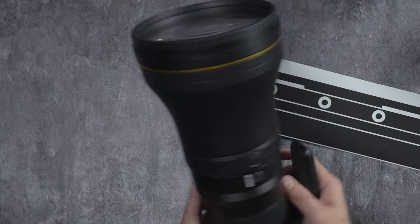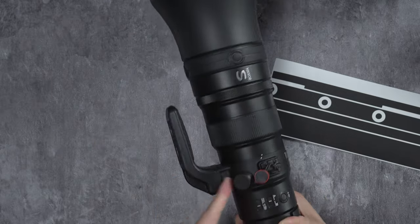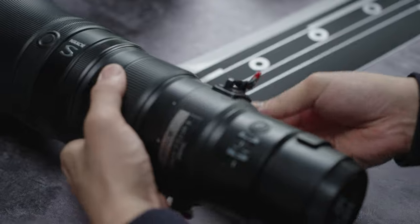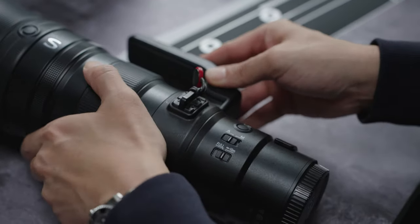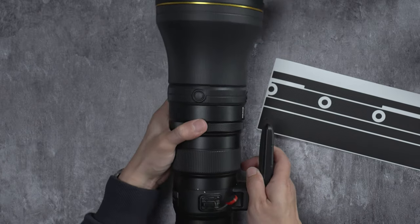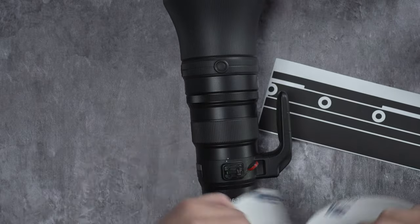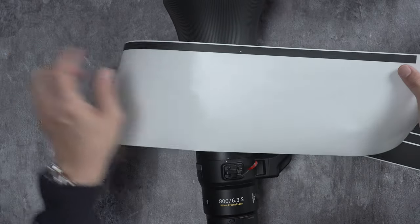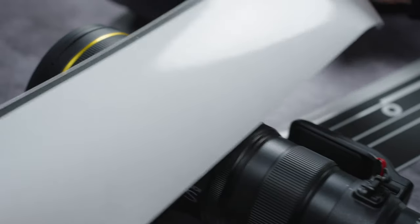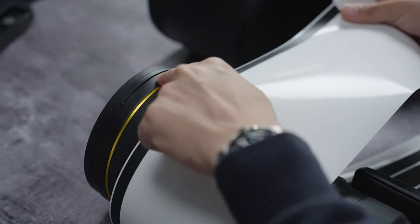Next we can move on to the body of the lens. I always like to loosen the feet stand so we can rotate it easier to navigate. For this, I always like to start from the top. We'll take the top strip that we have from the lens hood section, and then you can see the cutout — the dot indicator matches here.